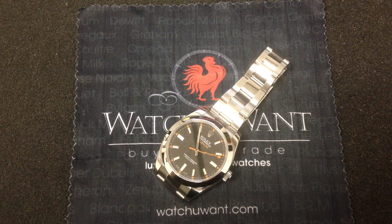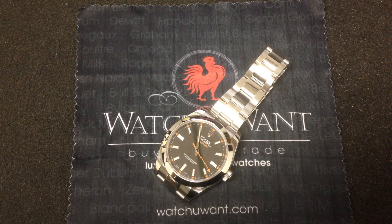Hi, I'm Tim, and welcome to WatchYouWant.com. If you need any proof that tool watches can also be cool watches, look no further than Rolex's Milgauss.